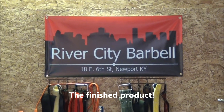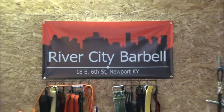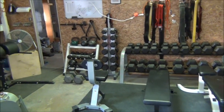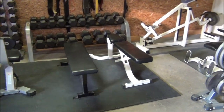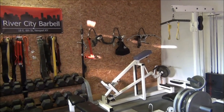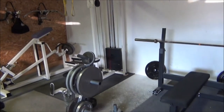We're here at River City Barbell, Newport, Kentucky, with a gym tour. Got the dumbbells all the way up to the 120s, we've got the kettlebells, flat bench, military press — adjustable. Got the chest-supported row, all the lat pulldown attachments, lat pulldown with a 300lb stack.